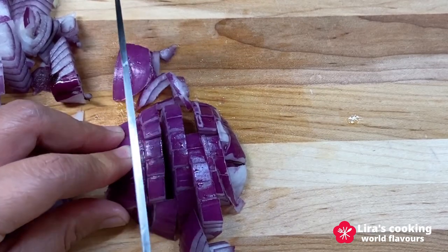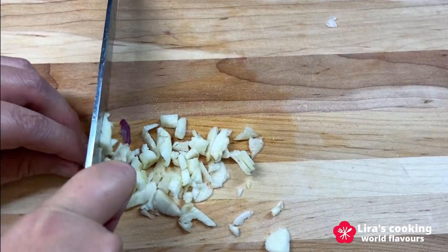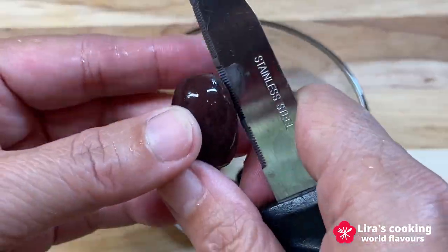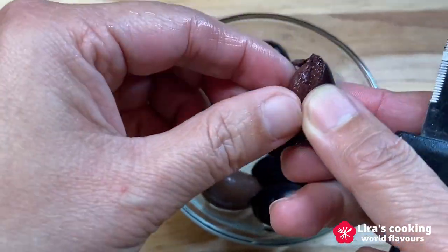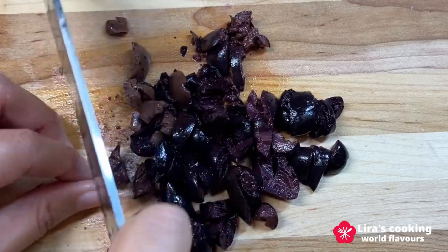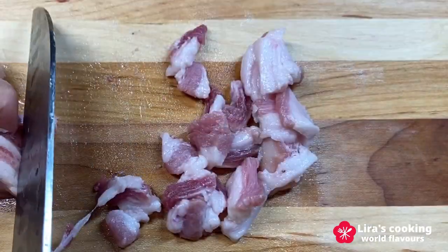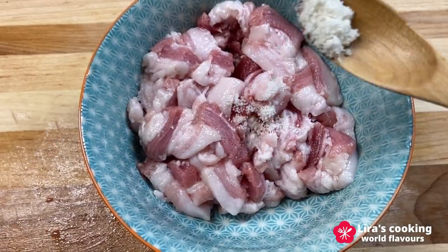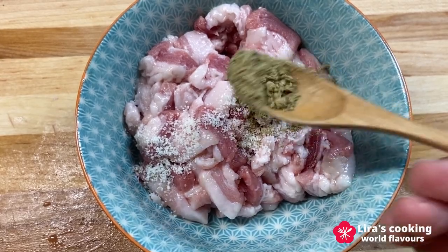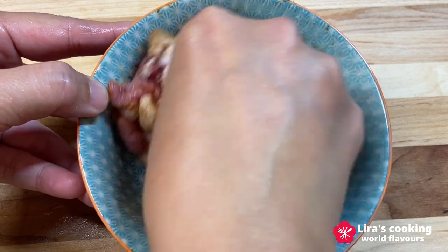Dice the onion, chop the garlic, and chop the parsley. Remove the olive pits and chop the olives into pieces. Slice the pork belly. Add salt, pepper, and paprika. Mix them well.